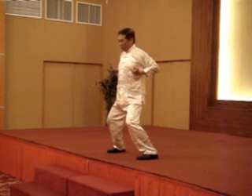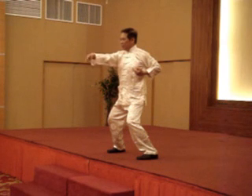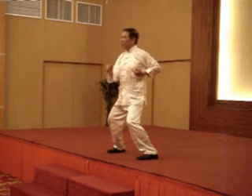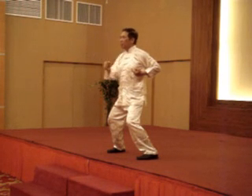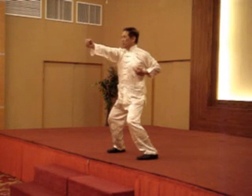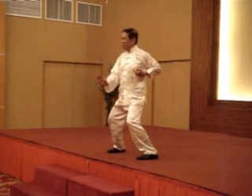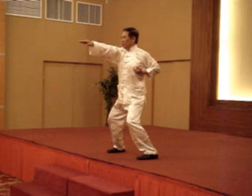Your left hand. Here. One. One. Two. Then punch up. Sit down. Up. One. Two. Three. Then better hand.